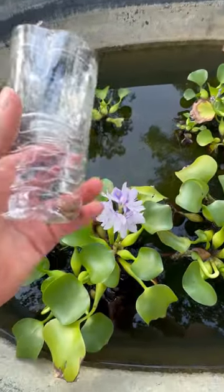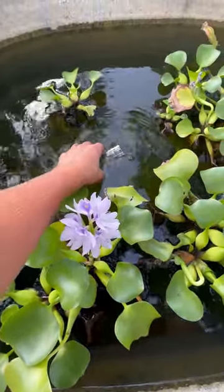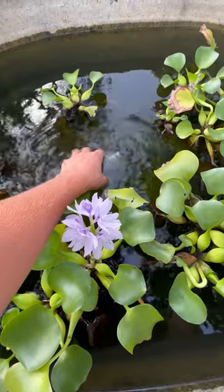Now we've got a homemade minnow trap, and I'm going to go ahead and fill it with water and sink it in a little spot that I know there's a bunch of minnows. We're going to leave it for about 30 minutes and come back and check it.